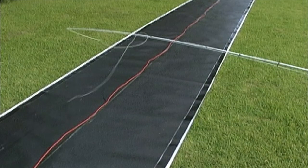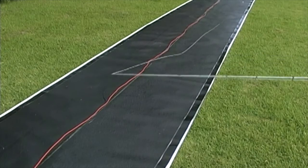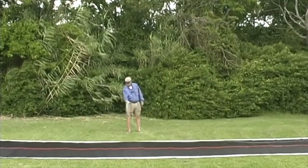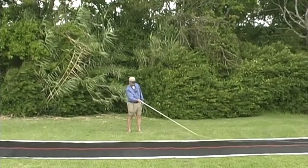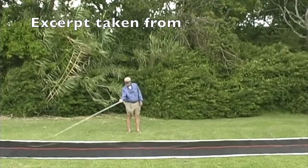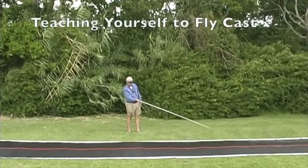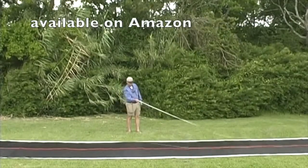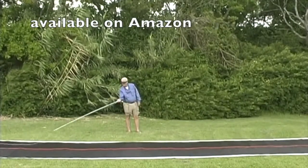See the tailing loop? Now lengthen the stroke — this will form a U-shaped loop. As you repeatedly slide the line back and forth, adjust the stroke length until the loops are U-shaped with one to two feet of width. When you can consistently slide U-shaped loops along the ground, it's time to move to the next step.